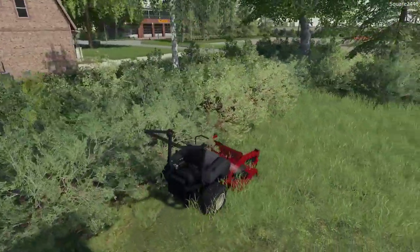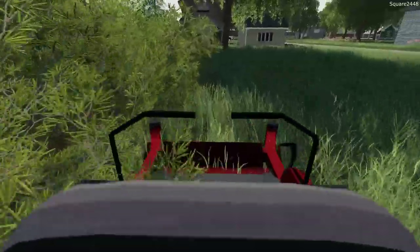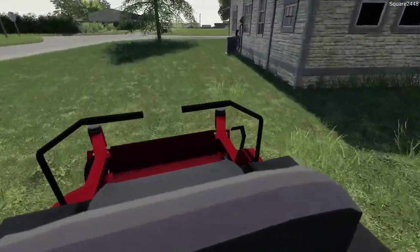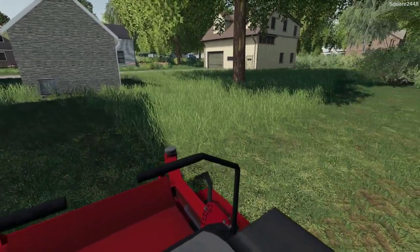I'm not sure if that is mowable grass there — it is tricky having to go through and convert all the grass. But I really do like the Nebraska Williams map. I've really enjoyed it and definitely made some awesome videos here, but I'm also excited for the new map.